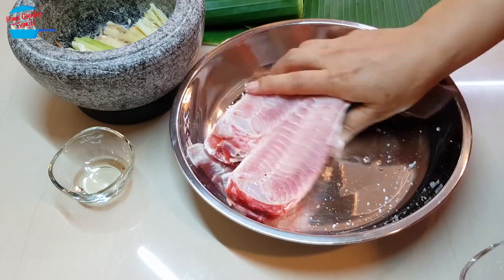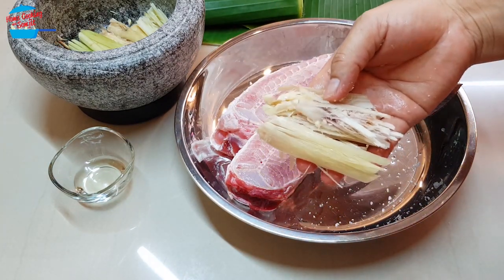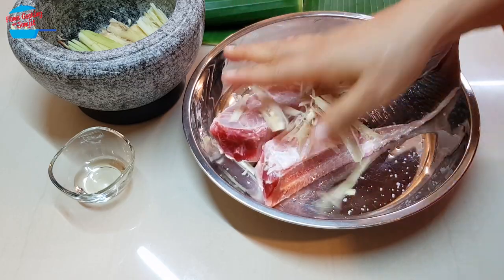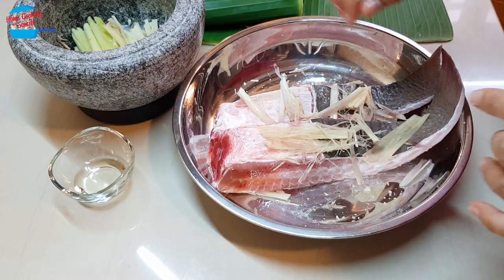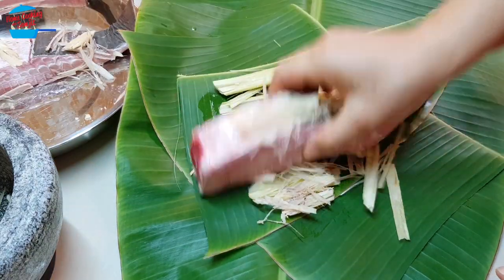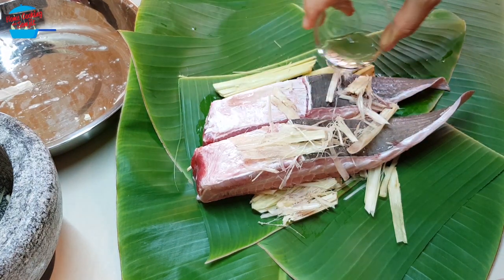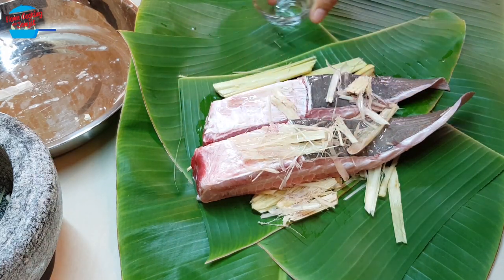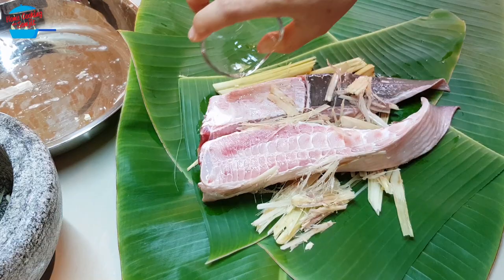I marinate this fish with only 1 teaspoon of salt. I'm going to use the lemongrass piece that I smashed to rub it on the fish, just like that. Then the balance, I'm going to put it as a base, and then we're going to place the fish on top. I'm going to pour the oil on the fish, because if we don't, the fish seems to be very dry after we grill it. So I just pour the oil a little bit — this is totally optional.